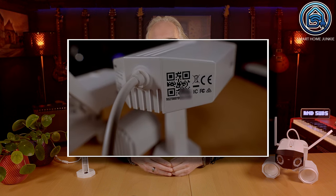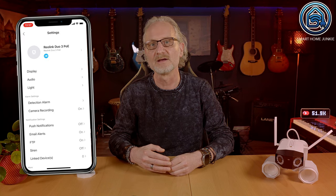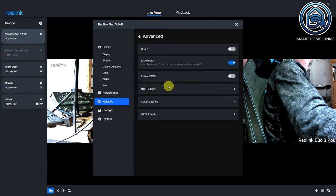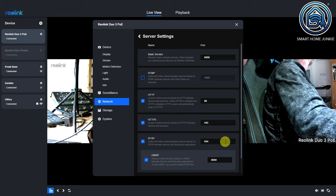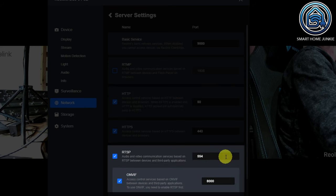Both cameras can be controlled through the Rearlink app or a web browser. Adding the camera to the app is pretty simple — you can just scan the QR code printed on the back of the camera. Through the app or client, you can extensively configure these cameras. The great thing is that they can operate entirely locally via RTSP and ONVIF. I found that the Rearlink Duo 3 PoE could not be accessed via HTTP by default, as port 80 is disabled. You need to install the client first to open port 80, and through the client you can also enable RTSP and optionally ONVIF to view the camera through Home Assistant.